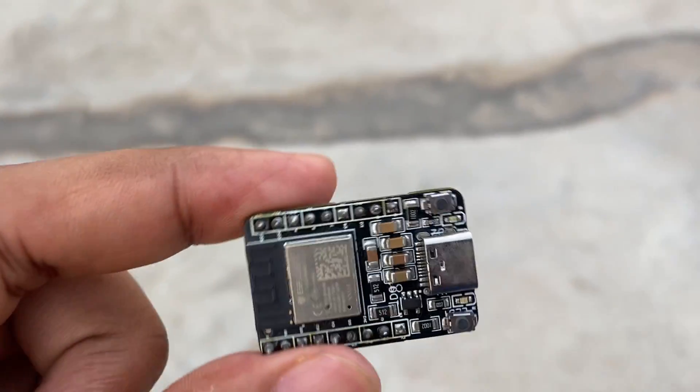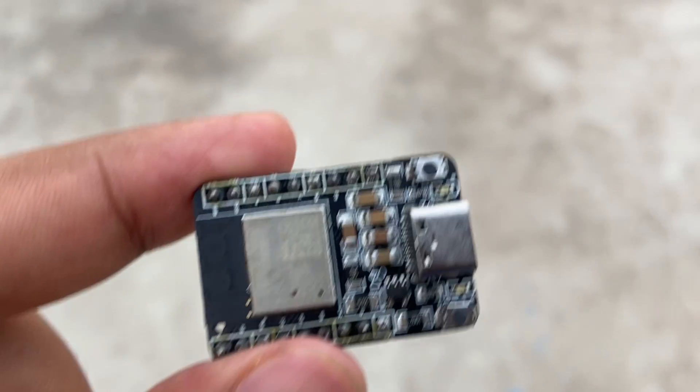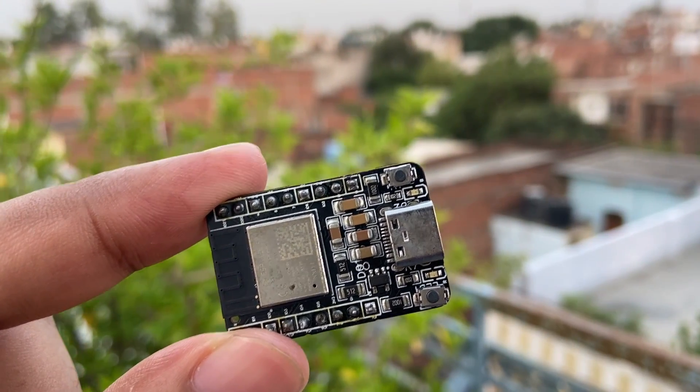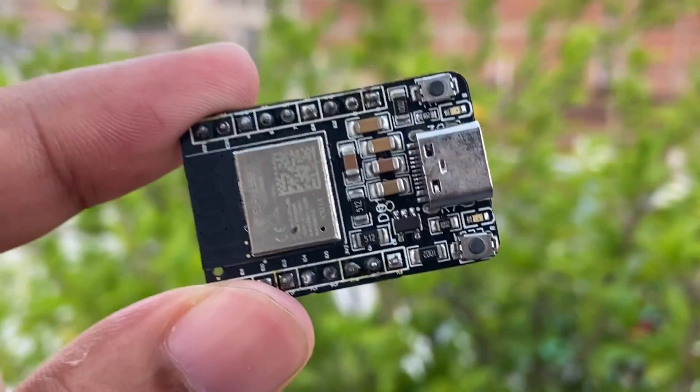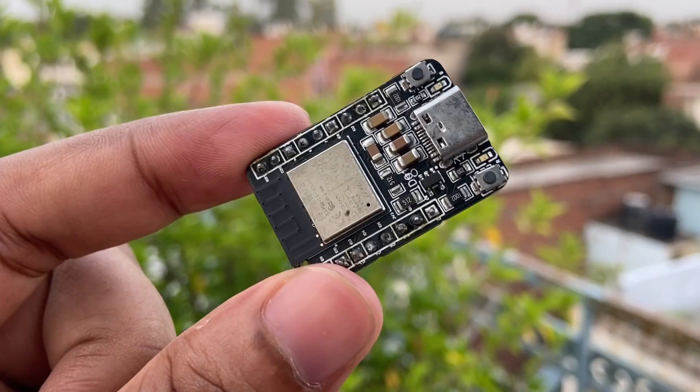One of the key advantages of this ESP32C3 mini is its low power consumption. It features advanced power management that allows it to operate for an extended period of time on a single battery charge. This makes it ideal for IoT applications where power efficiency is critical, such as wearables and remote sensors.